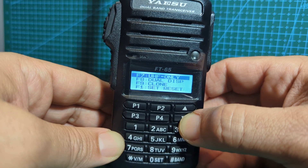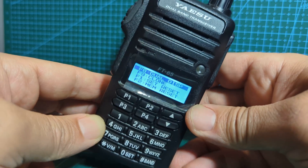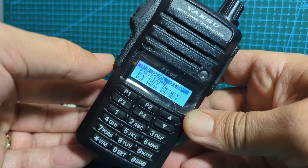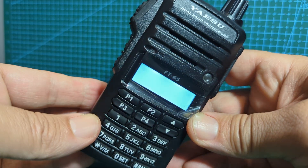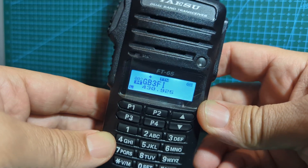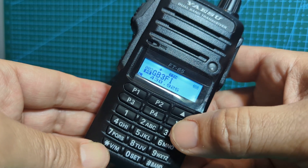So what you want is number eight: dual display. Once you've got number eight selected, just press F - the function button - and you'll see that we now have dual display. This is pretty good.